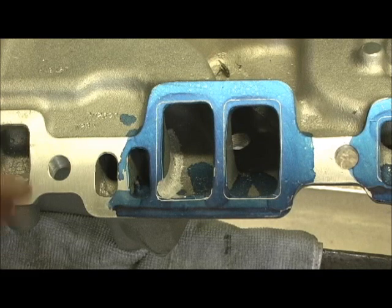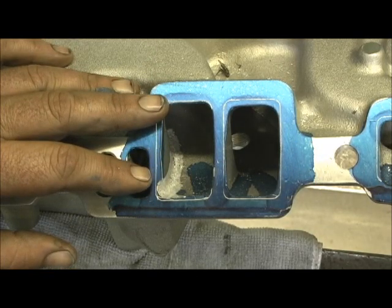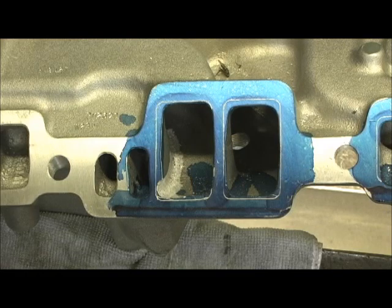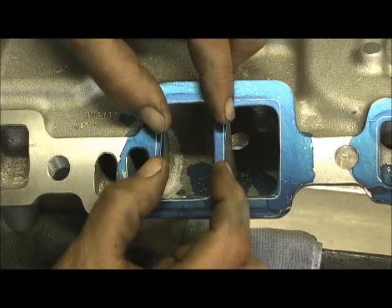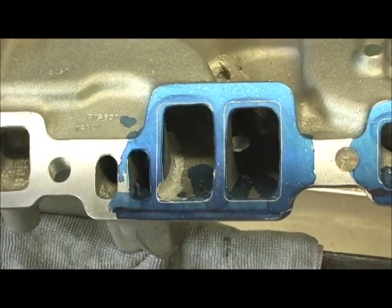So you guys don't get screwed on this deal - a lot of these shops, I hate the term 'gasket match.' That is such bullshit. There ain't no such thing as a gasket match. If it's done right, it's a gasket port because you have to go back in there as far as two inches in to get that cross section out, because you've got to go far enough in where the port starts getting bigger. Let me show you on top of the manifold.